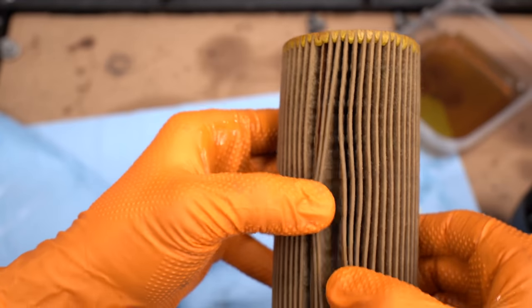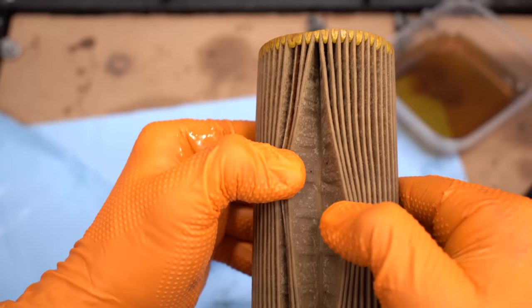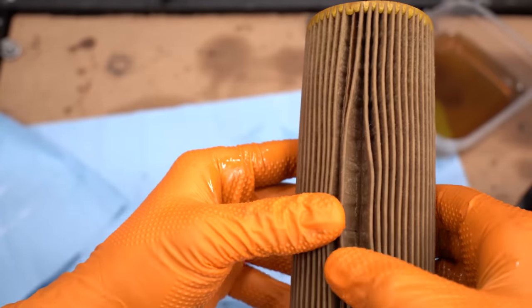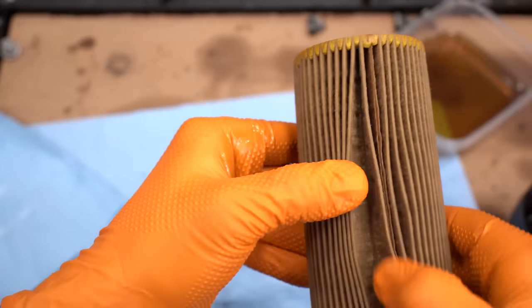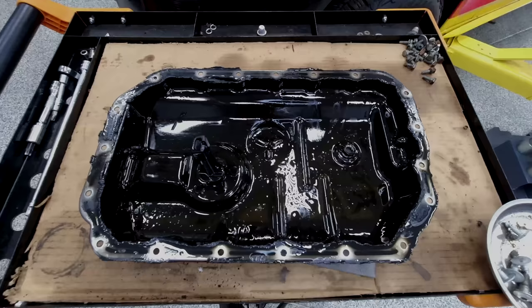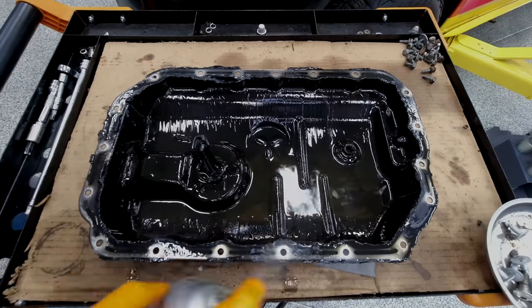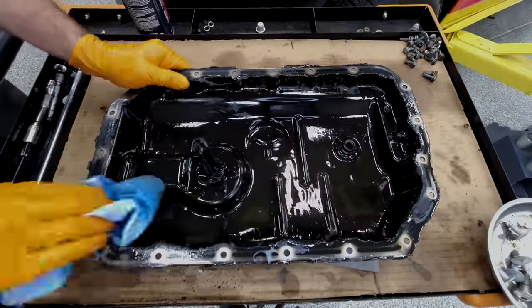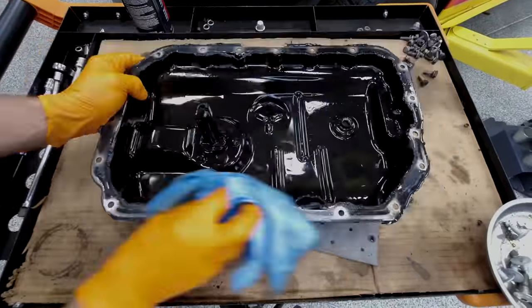Looking at our filter — some carbon deposits. That should be not surprising. The good things are: not really any metal, not really any more oil-coolant mix that's obvious. Carbon buildup I'm not worried about. All in all, I'm feeling pretty good about that. With everything looking pretty good, let's get the oil pan cleaned out — any remnant yuck that may be left in there. We also have to prep the pan to reseal it, so all that old nasty sealant from before, we need to remove that.